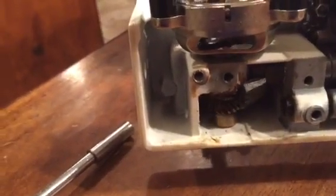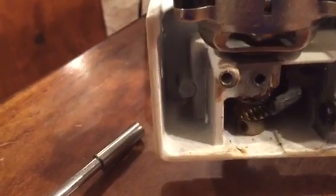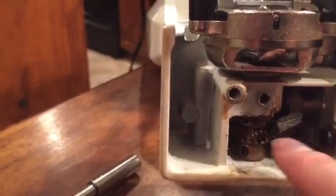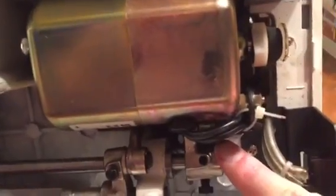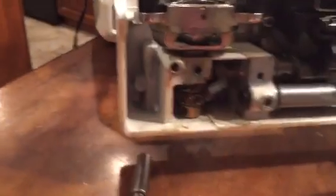All I really did was this gear here — it's supposed to twist like this. This vertical gear right here connects to this rod, which connects to that rod, which connects all the way up to the top crankshaft. All I did was take a flathead screwdriver, propped it up against that, and gave it a little nudge while I was twisting at the same time.